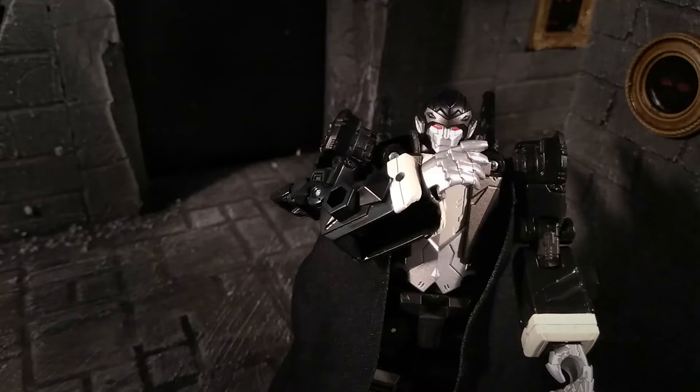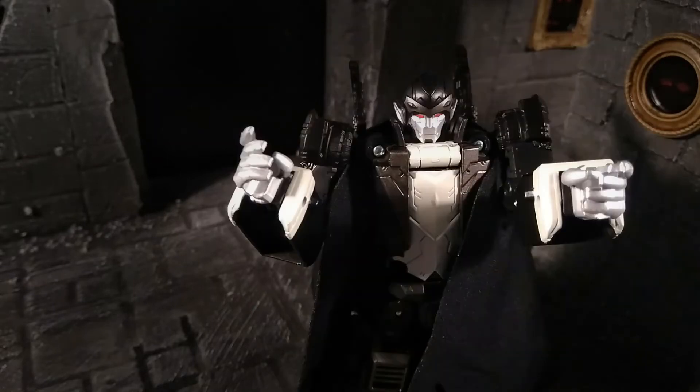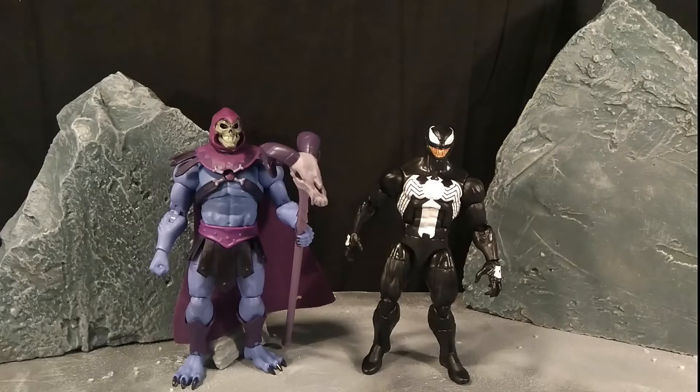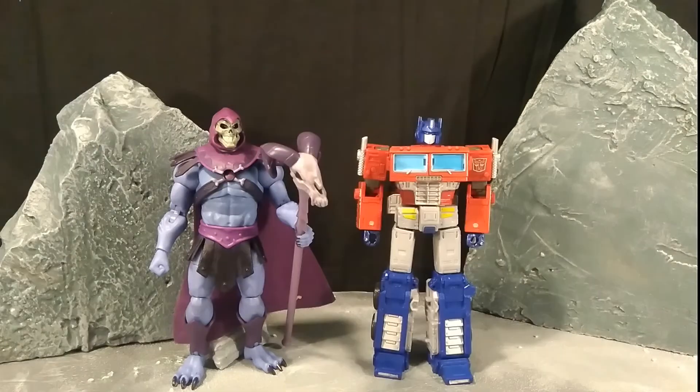But no figure stands in isolation, does it my friends? Let us see how this stacks up to some other figures in the collection, shall we? Here he is first of all with another 7-inch scale figure — the McFarlane Toys Spawn from the Mortal Kombat 11 series. As you can see, they are both ghoulishly gorgeous figures, and while Skeletor is perhaps slightly simpler with his sculpt, he is no less striking. Here you see the Marvel Legends Venom figure — another one with a big toothy grin. Though he is a 6-inch figure, he does still seem small compared to Skeletor, a good testament to the towering nature of the 7-inch line.